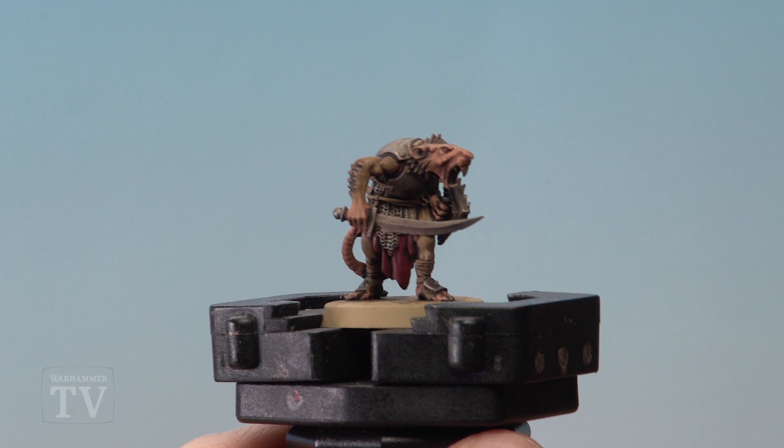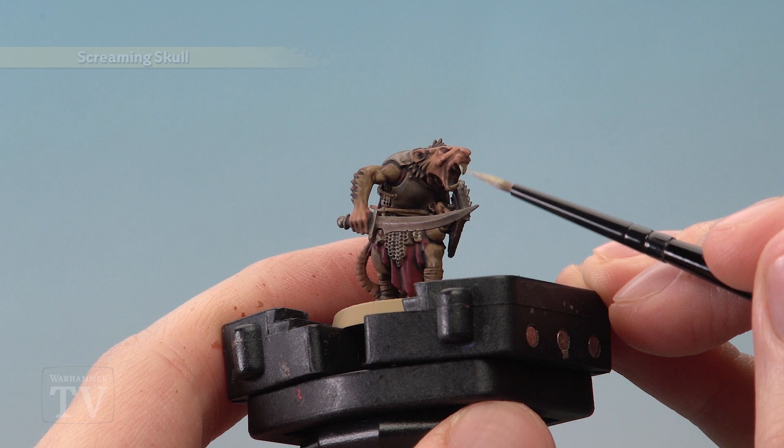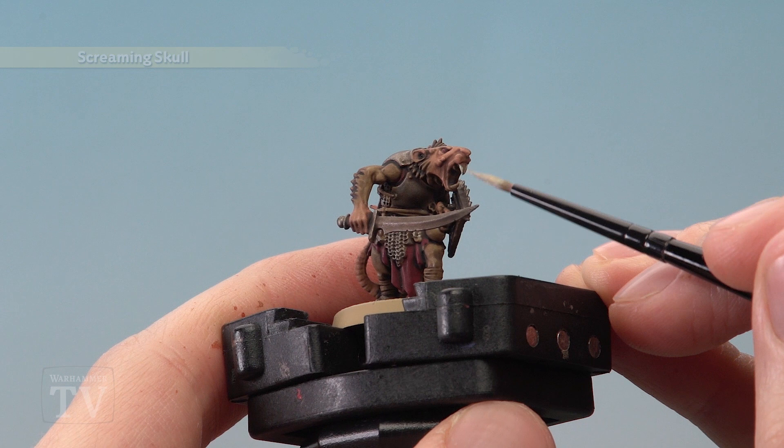Finally we just need a little bit of Screaming Skull, and this is to pick out the teeth and the claws. And there we are — this Clan Rat is fully painted and ready to be based. So Michael, I really hope that helps you out and answers your question, and remember you can apply this technique to loads and loads of different miniatures.